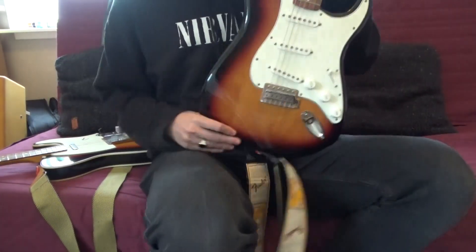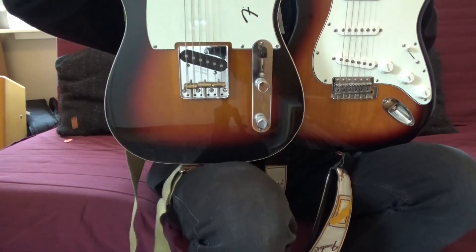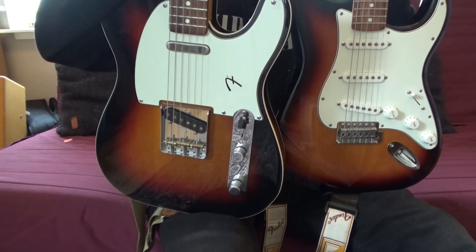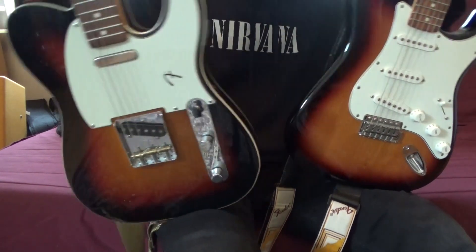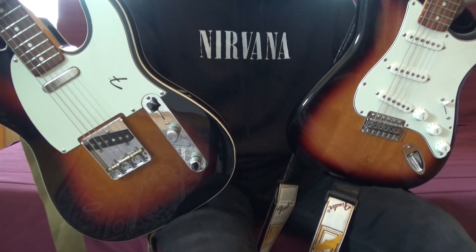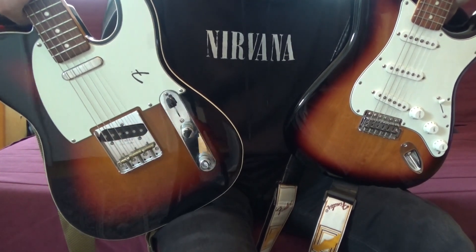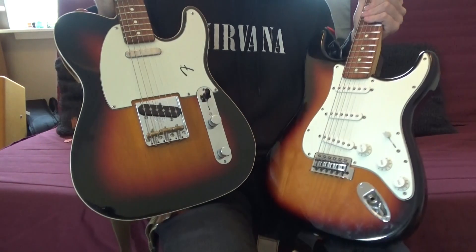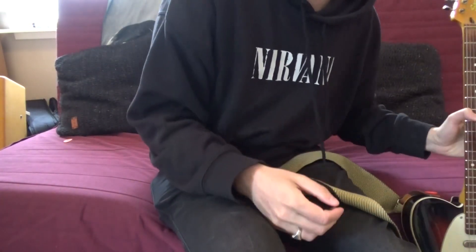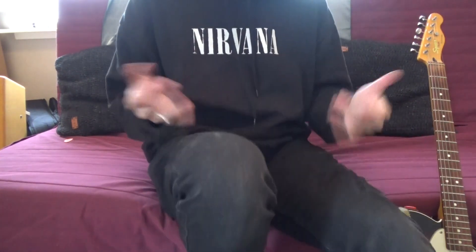Those were some sounds from the Strat and from the Tele. I think they both look amazing — both are Sunburst, and I love Sunburst. These two are my favorite guitars. I'm curious what you think: which one looks the best and sounds the best, clean or overdriven? Please let me know in the comments.